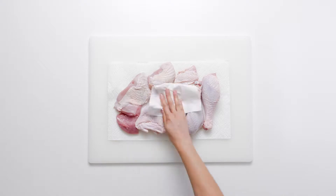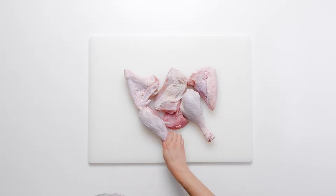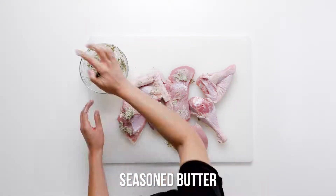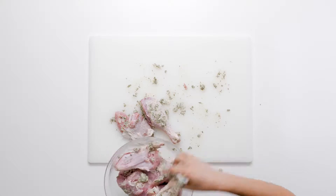Pat the turkey pieces dry with paper towels. Rub the butter mixture all over the turkey pieces. The butter rub will flavor and moisten the turkey pieces while they are roasting in the oven.